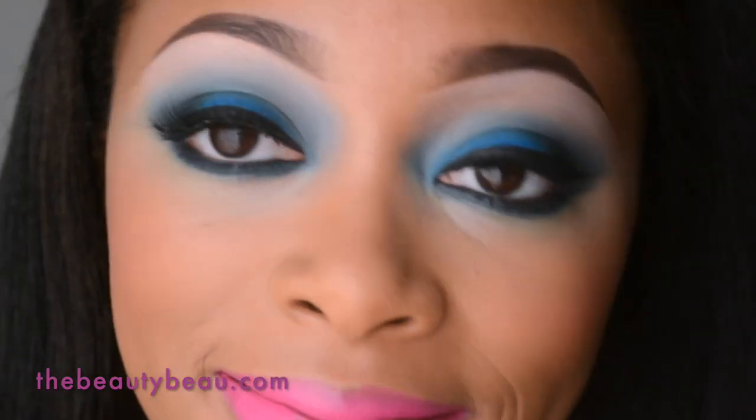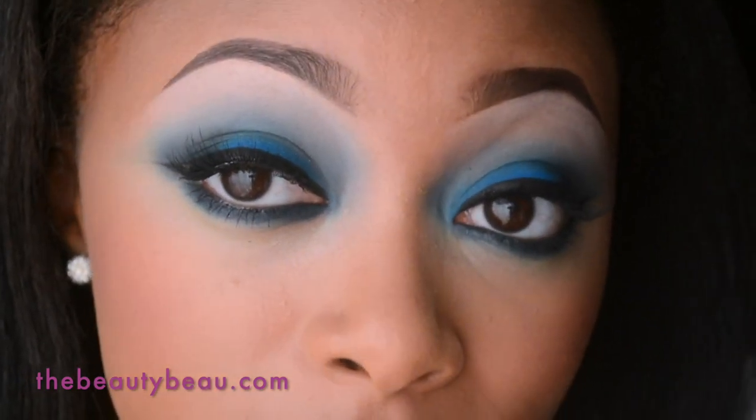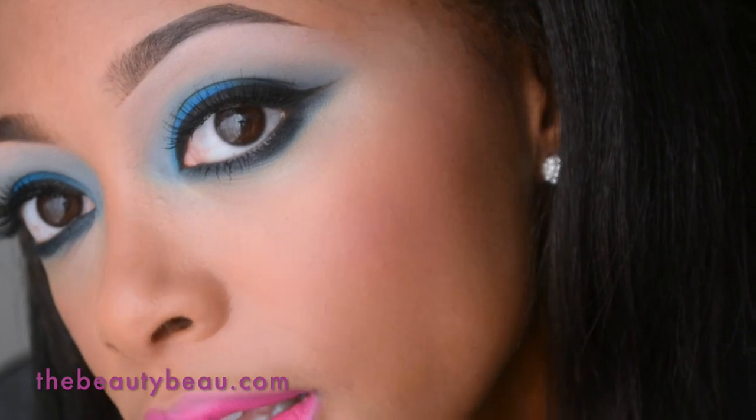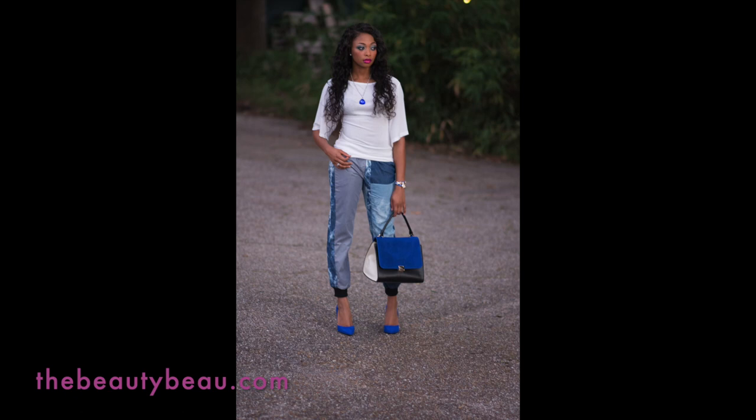That's it for the look — I really hope you enjoyed it. I will zoom in one final time so you can see the whole thing: the eyes, my face, and my bold fuchsia lips. Pictures of the final look will be on my blog. If you're interested in the full outfit of the day, please check the info box — I will have a link for you. In the outfit video I will have weave in my hair.